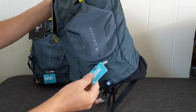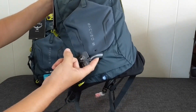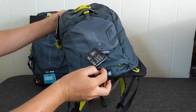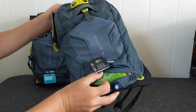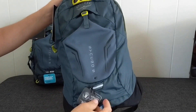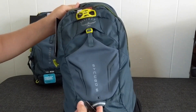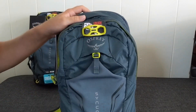One notable area for bikers is an attachment point for a rear bike light — a flashing red light, for example. The opening at the bottom houses a rain cover, which is a fluorescent green with reflective Osprey patterns. On the back of the rain cover there's a loop so you can attach your bike light even while the rain cover is protecting the bag, maintaining high visibility.